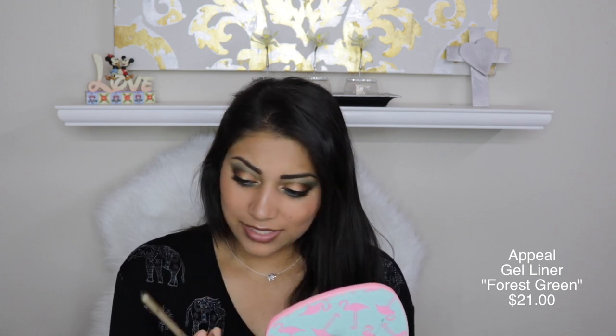So the next item is this gel liner by Appeal and it is in the shade Forest Green. I love green eyeliners. I hate having to sharpen my eyeliners. Let's give it a quick swatch — it's very creamy. I wish it was a roll-up. I feel like they never give us roll-ups though. I actually really like this. This is really creamy. I don't know if it's long lasting — it doesn't really say anything, but typically gel liners do last a while. I really like this color. The only thing is that I hate sharpening. I wish it was like a law to make all lip liners and eyeliners roll-ups. I just don't like to sharpen. Especially if you're traveling, then you gotta pack the sharpener and it's just too much.